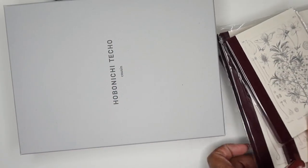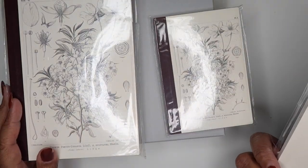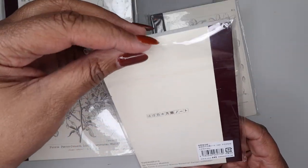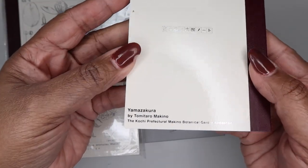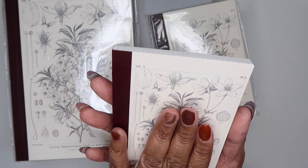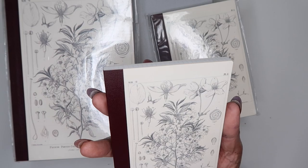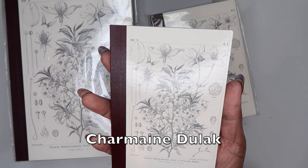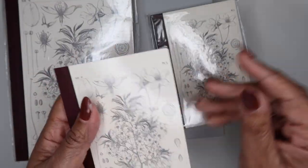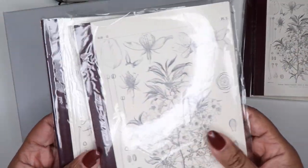I also picked up some notebooks — two A5 and two A6. These are from the Yama-Zakura by Tomotsu Makino, the Kochi Prefectural Makino Botanical Garden Collection. I saw these on Charmaine's video and thought the cover was gorgeous, so I ordered them. I'm just using them for random notes and got two of each size so I'd have a backup.